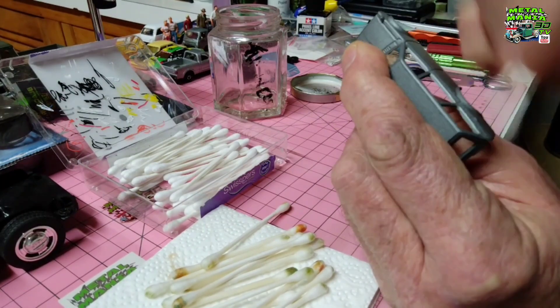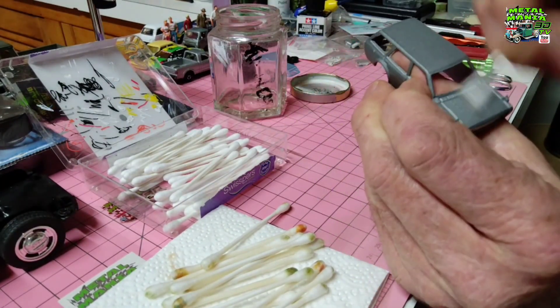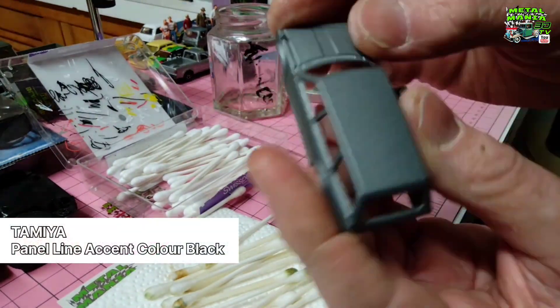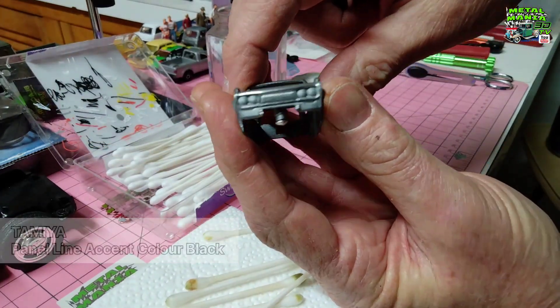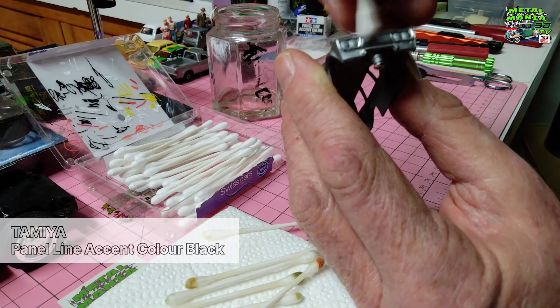Okay, so we're just finishing off, cleaning up around here. I've already shaved the taillights and done the chrome on the front of the grill. We didn't use panel line but I ended up running out of time. I've already shaved the taillights — that's all the natural alloy, that's not the chrome pen.